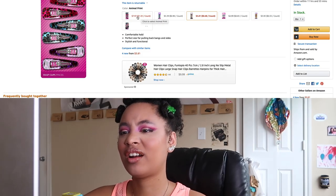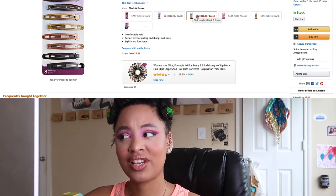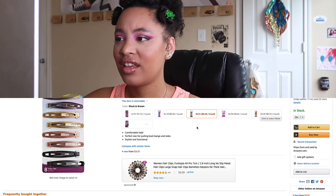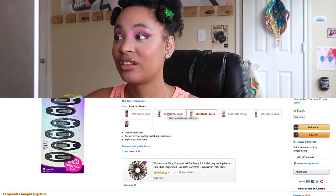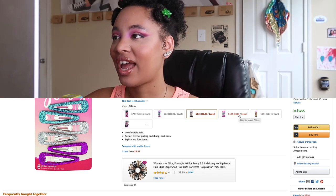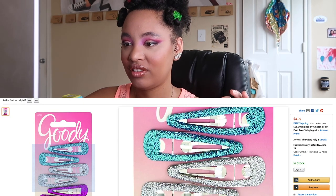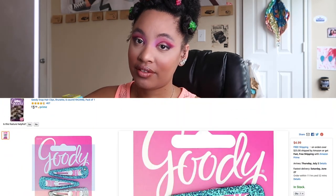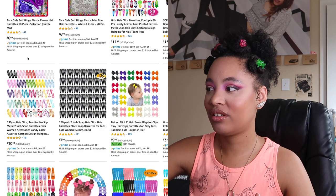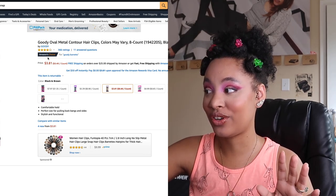I don't really do animal print, but these are cool if you like animal print. Now we're talking — a little glitter action, a little bright and colorful. These are a little smaller. I don't know guys, what do you think? The glitter ones are $4.99, of course. I need to know how big they are because I don't really want the tiny ones. Let's put a pin in these and come back. Let's go with these — they're also Amazon's Choice. So let's go ahead and add her to the cart.